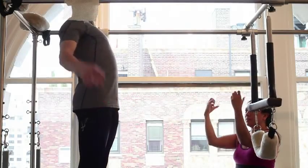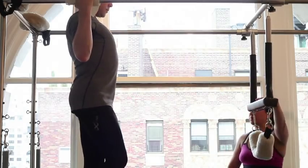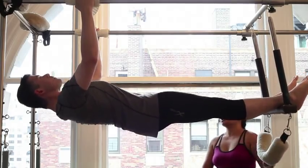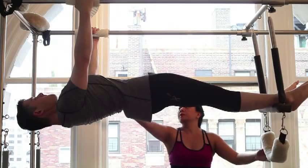Go ahead and put your hands and grip the rubber pads. Put your feet in the trapeze. Come up into a plank, lift the pelvis, tuck the tailbone, melt the ribs in.